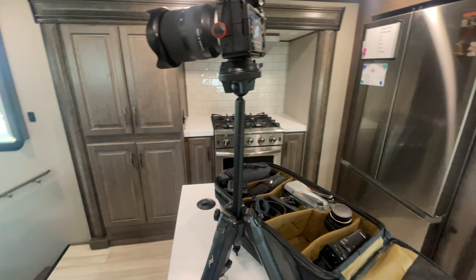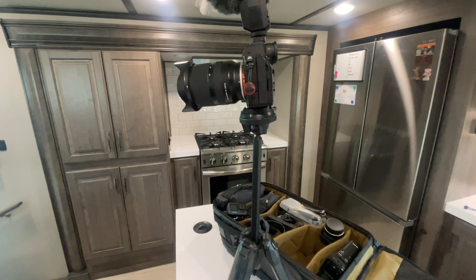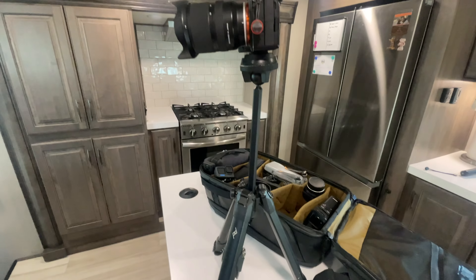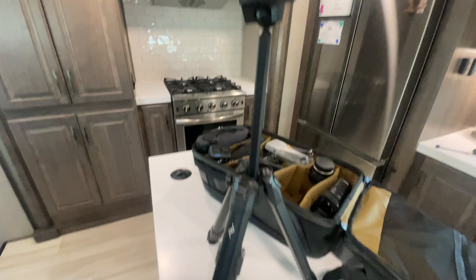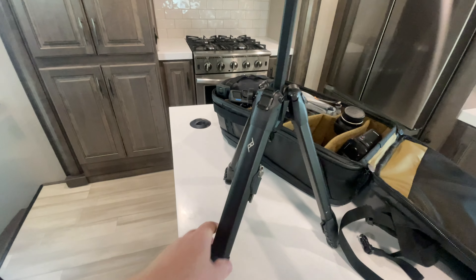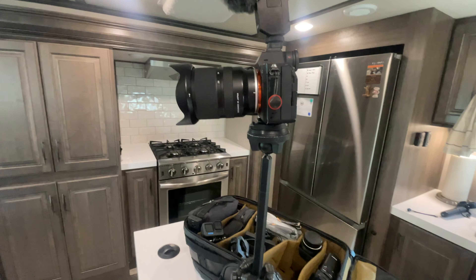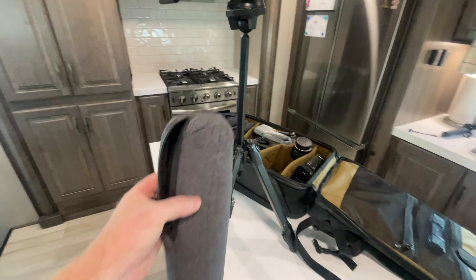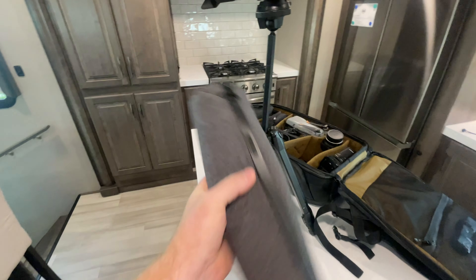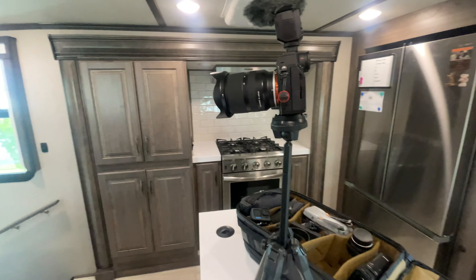Last but not least is our tripod. It's the Peak Design travel tripod — there's an aluminum version and a carbon version. This is the aluminum version because it's cheaper; it's a little heavier, but I'm not willing to spend another $200 on carbon. I absolutely love this tripod. It condenses down to essentially this size, and this is the carrying case it comes with — that sticks on the side of the bag when we take it. I pretty much have a tripod anywhere I go.